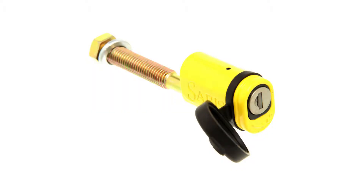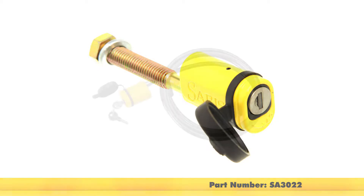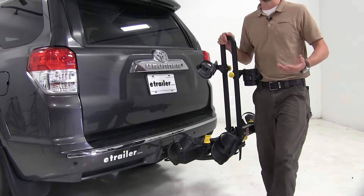For added security, you can pick up the Saris Hitch Tight Anti-Rattle Hitch Lock, part number SA3022. Or you can pick up the Saris Cable Lock at eight feet long, part number SA981.